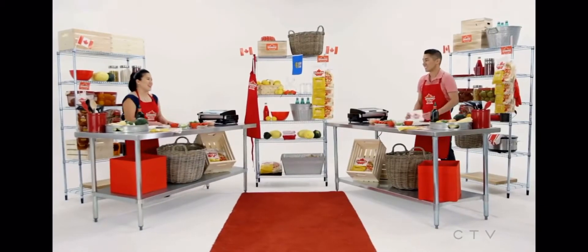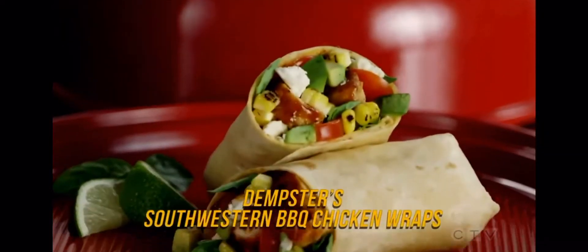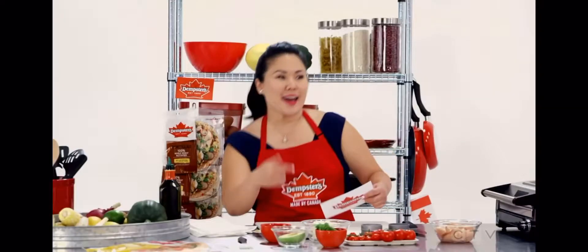I wonder what we're making today. Check it out — it's Dempster's Southwestern Barbecue Chicken Wraps. Wrap, wrap, wrap!